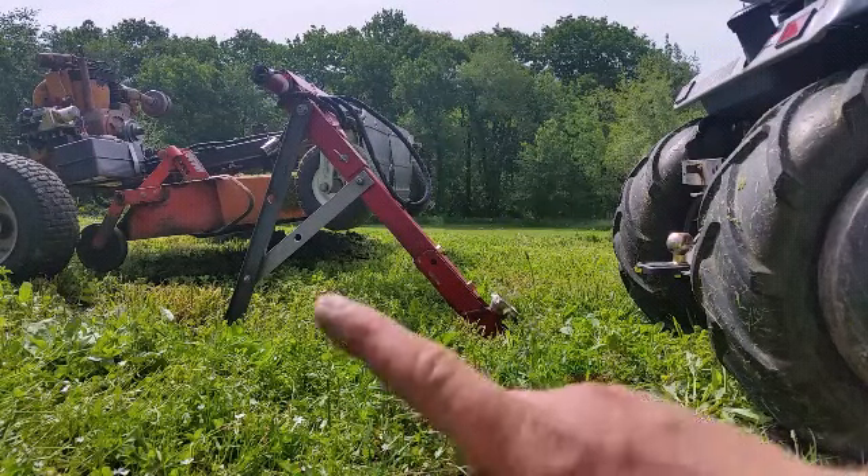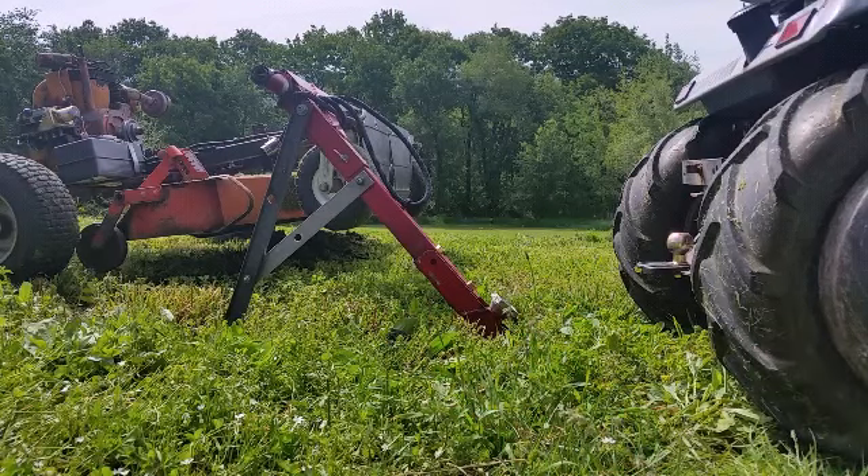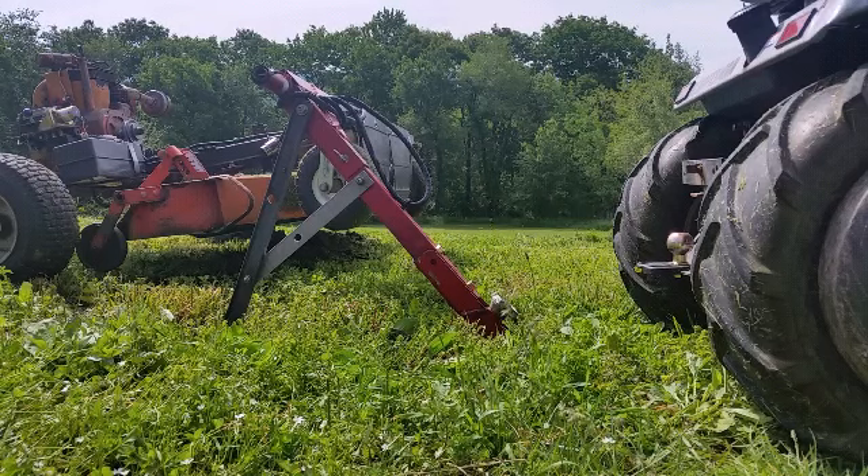That gives me plenty of room under here to clean out all this grass. It also gives you a chance to get up under there and grease it, or spray it down with some oil so it doesn't rust. I'm gonna go grab a microfiber cloth, I'll be right back.